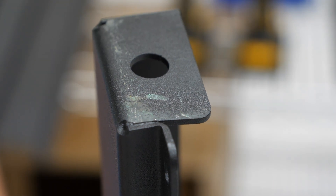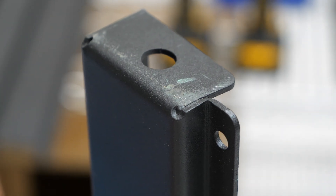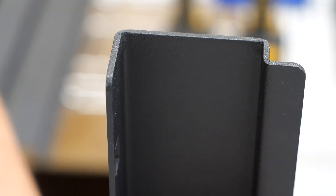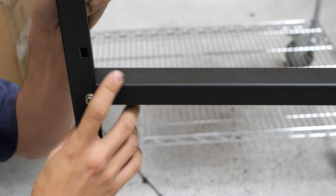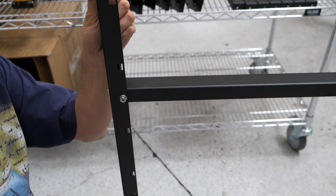First things first, we need to identify top and bottom. This is one of the vertical posts, and currently you're looking at the bottom. You can tell because there's a hole where this can be anchored to the floor. The top doesn't have that — it just has an open edge, as you can see here. To get started, I've put in two screws on the corner with the first U-channel bracket coming across the front.